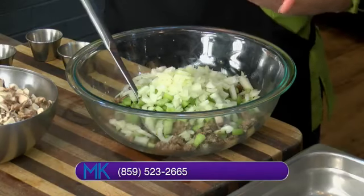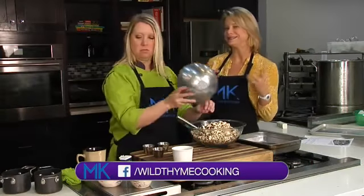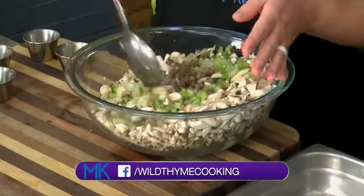We're going to add some really finely diced onions, and then a bunch of mushrooms. The mushrooms are really going to take the place of the bread — they're going to give you that texture and taste of the bread.